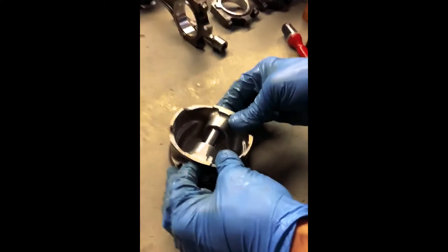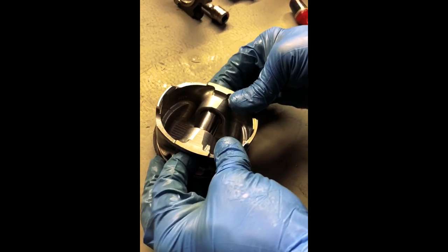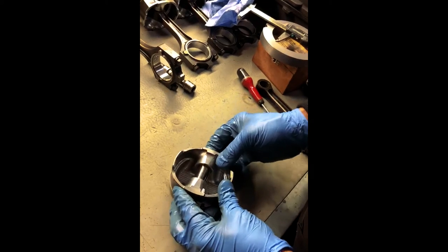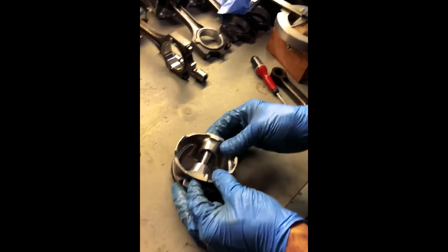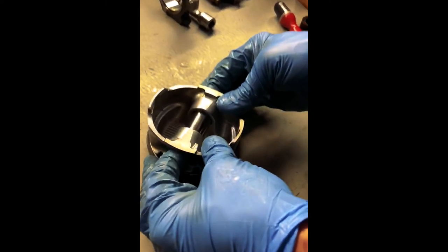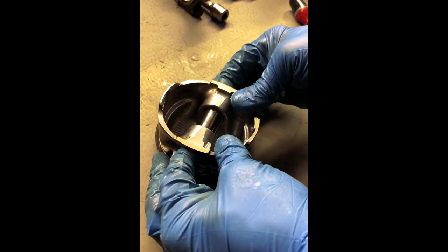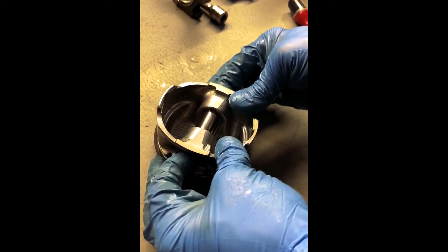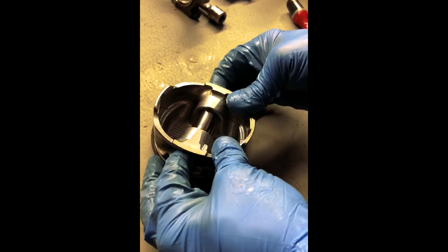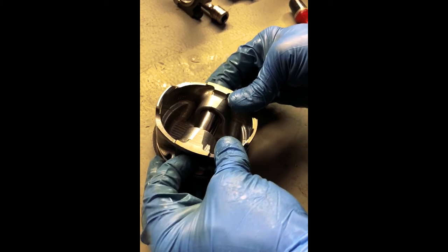The next thing we do — we've got the pin in the piston. You're not going to see this on the video, but we can feel either side with our fingers, rocking the pin in the piston, that there is some movement here. Again, you shouldn't really be able to put the pin into the piston like we have done at room temperature; it should be more of an interference fit.